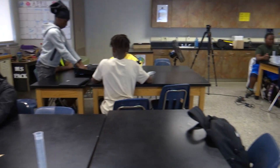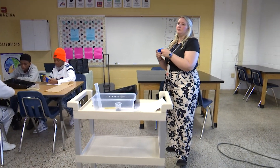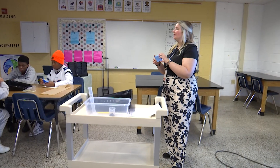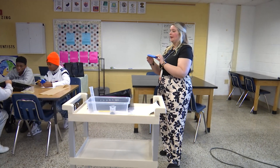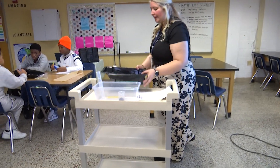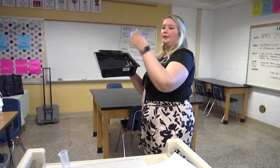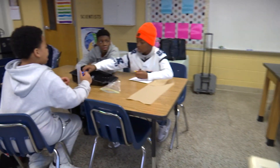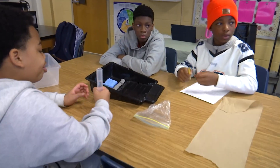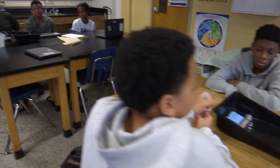Now we're going to take our sponge and your sponge is going to be our wetland. Remember when we took our notes about wetlands — we are learning about why our wetlands are important today. Take your sponge and set it at the bottom in the base with the squishy part down. If you put the rough side down, it doesn't work as well — squishy part face down.